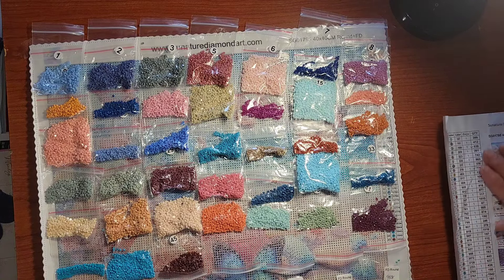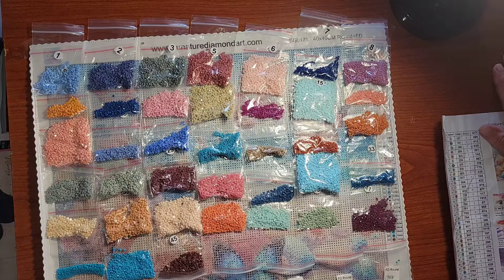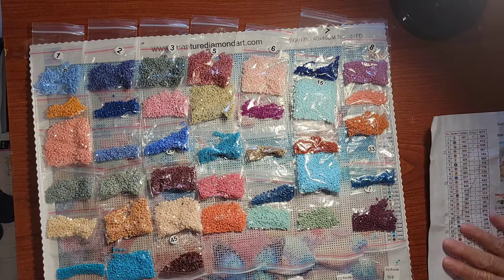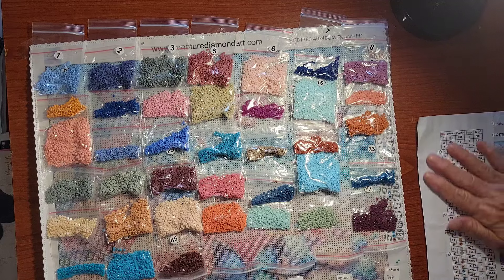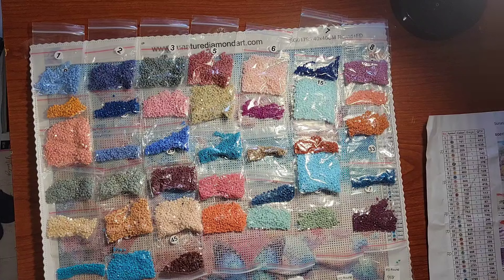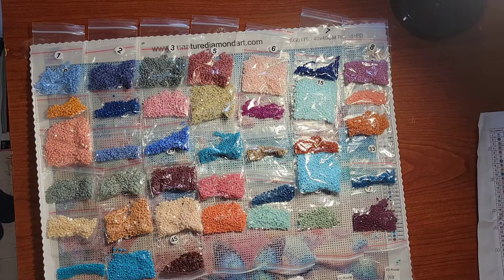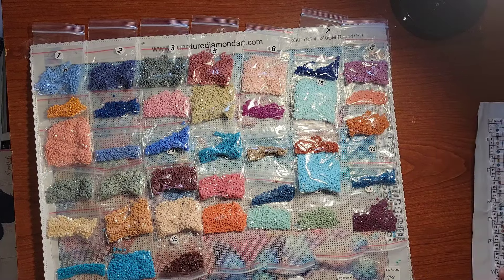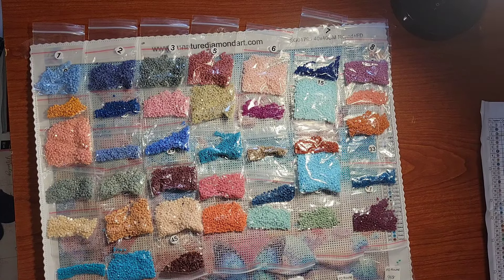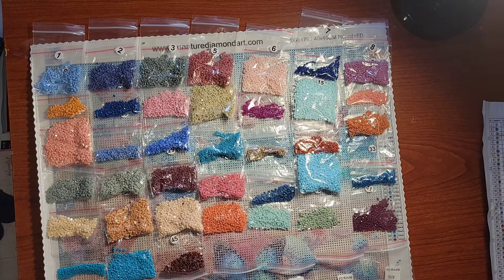There is supposed to be a kit included, and unfortunately I did not get that kit — but that's okay because I have enough trays, tweezers, wax, and all that. I'm not really too concerned about it; I think that was just maybe an oversight, and that does happen sometimes.